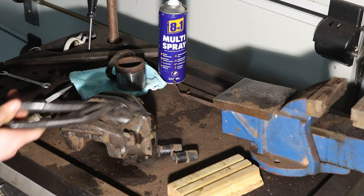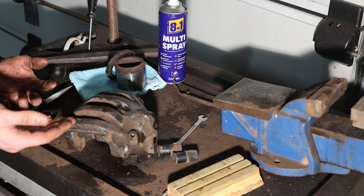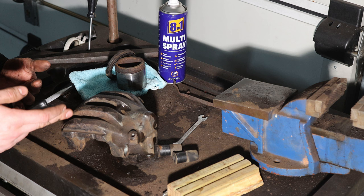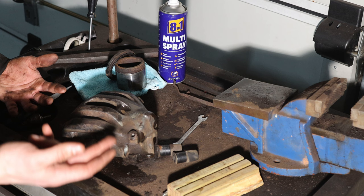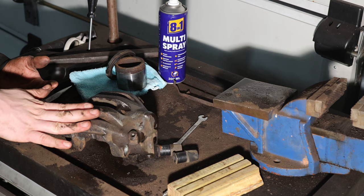Managed to get it off. Unfortunately I noticed that my parts supplier ordered me the wrong kit, because I specifically asked for 60mm — I went online with my VIN and checked what brakes my car has, and it said 60mm — but they delivered a 54mm kit, which is incorrect. I'll have to send these back and get the correct size. I checked the rear and that kit is correct, so unfortunately the front will have to sit for a few days while the new parts come in.